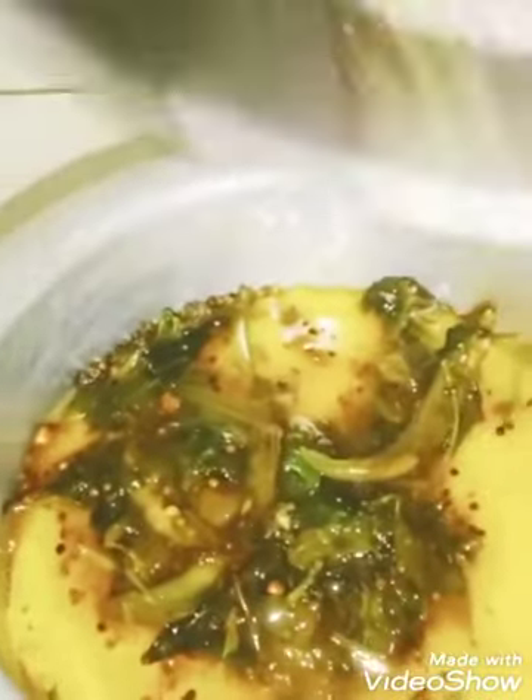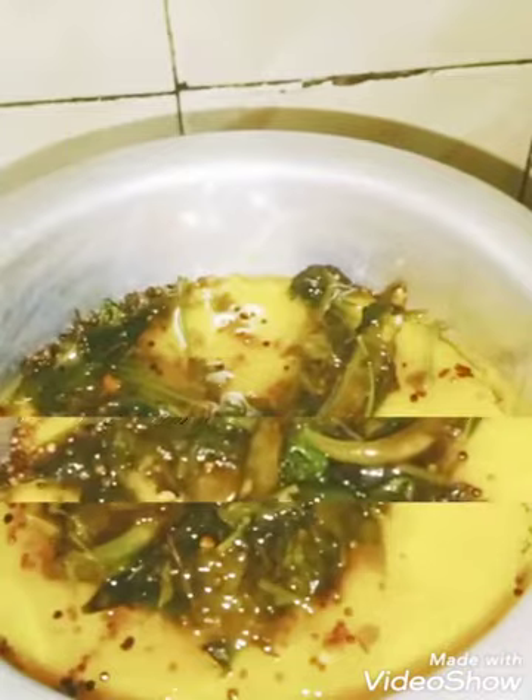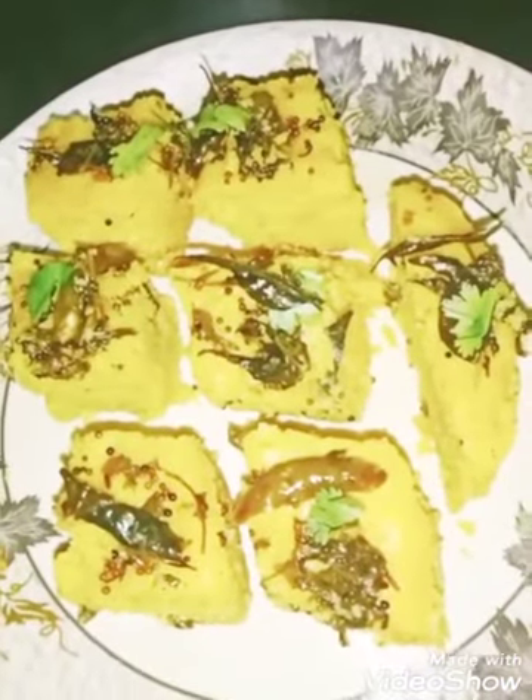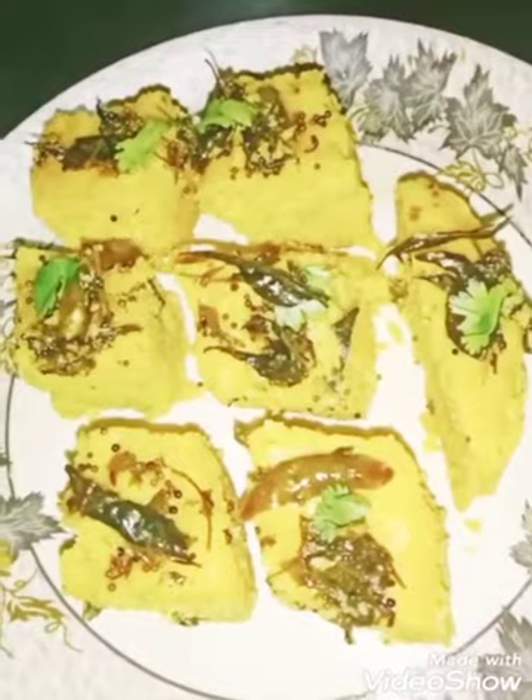Since the dhokla is cooked, it's time to pour in the tarka or tempering. Let everything set for a few minutes — you'll see that the besan will absorb the sugar syrup properly. My super yummy, super soft, delicious dhokla is ready to be served!